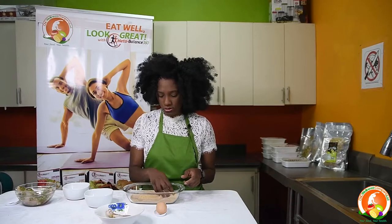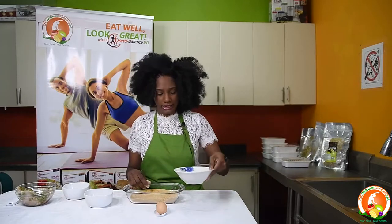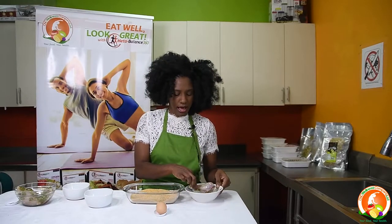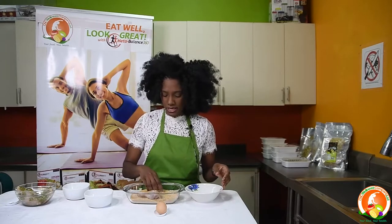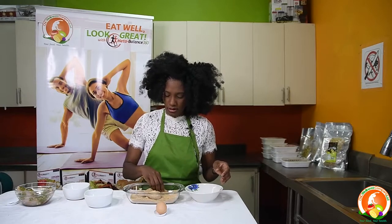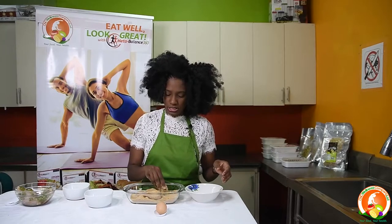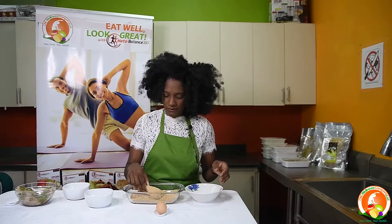Mix it all around, then take your chicken — which has been coated in the egg white — and add it to the cornflake and breadcrumb mixture to give it the crunchiness. Notice that the skin is off, so you would not have the skin to provide crunchiness — just the coating on the meat itself.